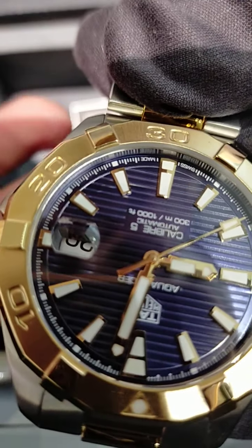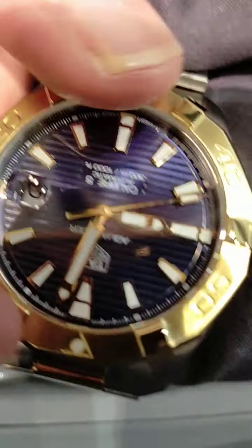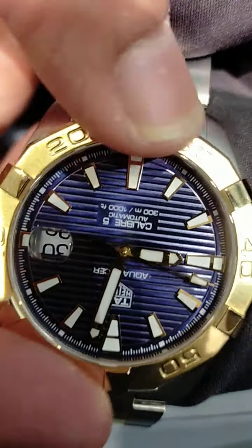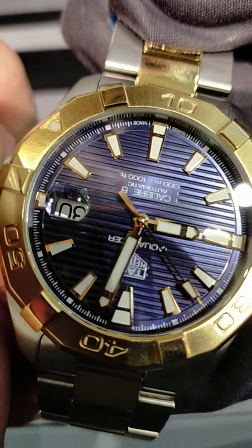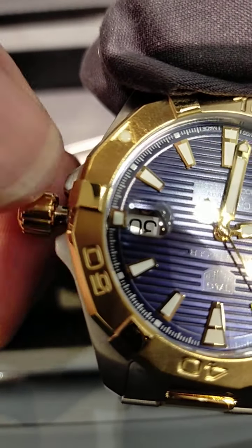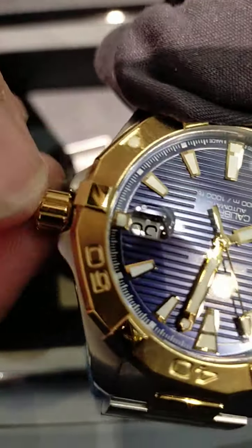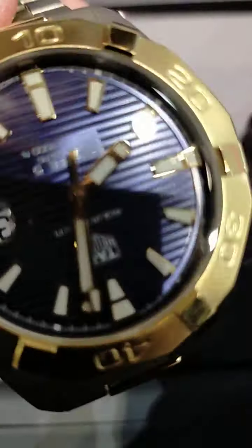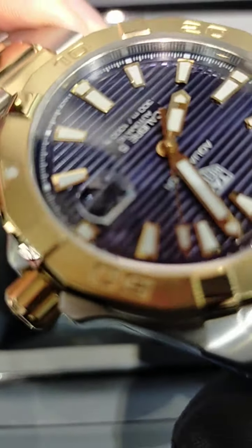This is the date function. This is the rotating bezel. The second pin out is for the time — see, okay. You can just push it inwards and screw it clockwise to lock it. This is how the watch would be, now water resistant.